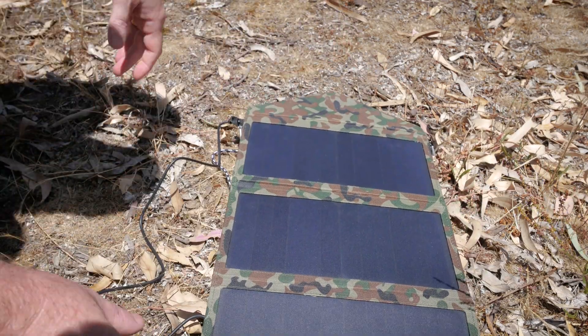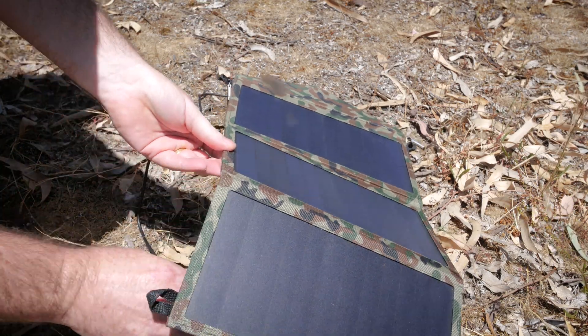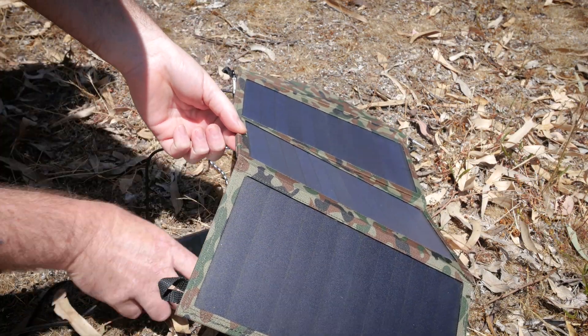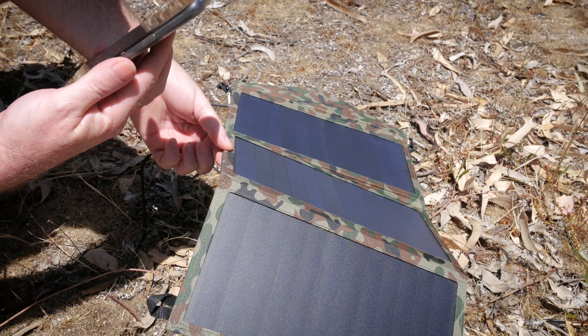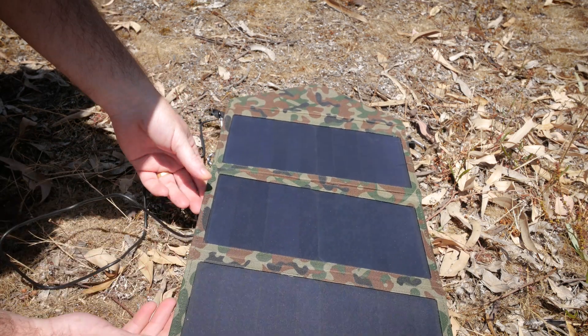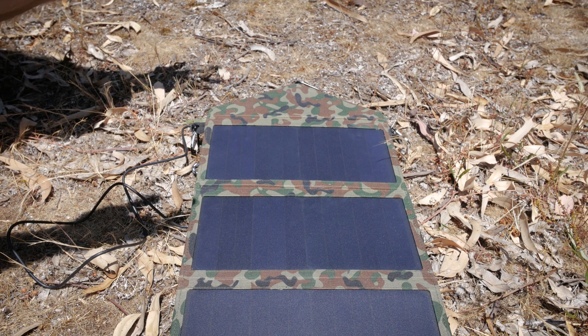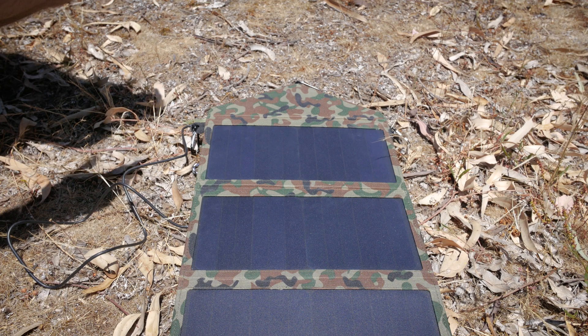The sun's pretty high in the sky at the moment, it's a bit after one o'clock. The time is 1:34, so we'll try that in an hour. I'm going to leave it like this - the sun's pretty high, it's about a 20 degree day, and we'll see how we go.